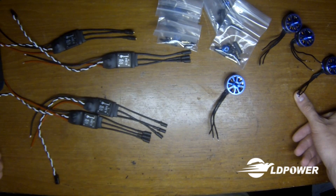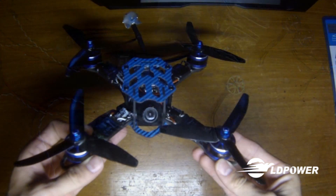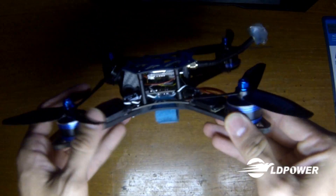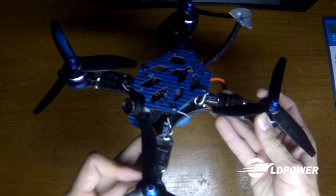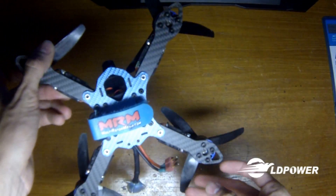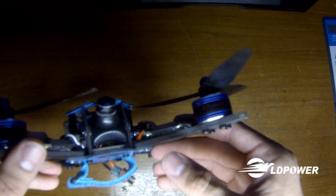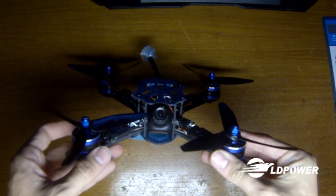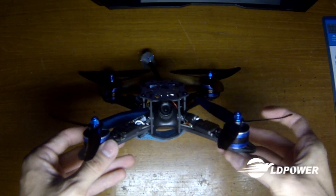Beautiful motors, nice packaging. Here they are installed on the Armaton SCX 200 Cobalt Edition — decided to go with the matching blue on blue. They're good-looking motors, they fit great, work well, everything's nice and smooth. I've been running them for about a week now.